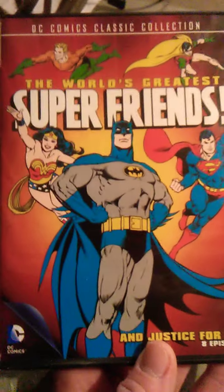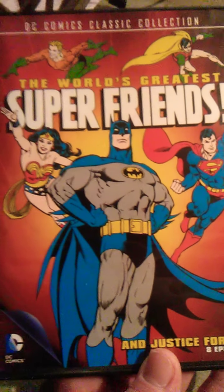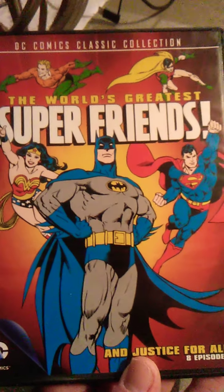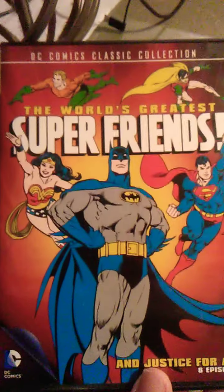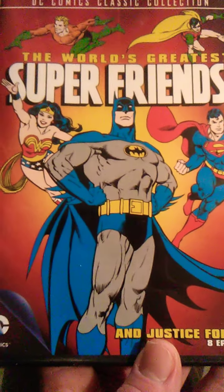This is a recommended DVD. The World's Greatest Super Friends — if you love the Justice League, Batman, Wonder Woman, Aquaman, Robin, Superman, you should check this DVD out. Like I said, I haven't seen this DVD yet, but if you love superheroes you should check it out. Anyway, that said, I'm out.